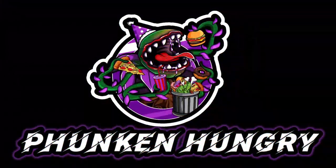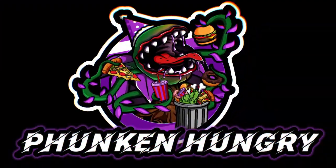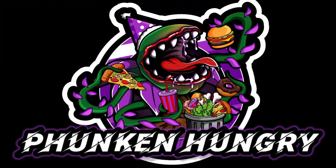Hey, what's going on everybody? This is G and I'm Funkin' Hungry! In this video, we're going to try Chitato Indomie Mee Garang Fried Noodles flavour.